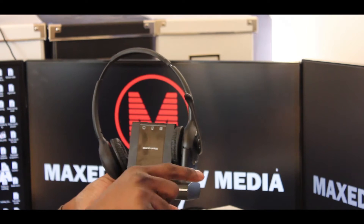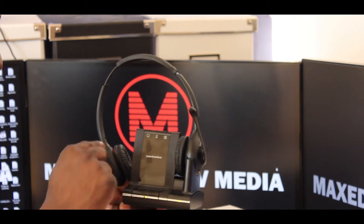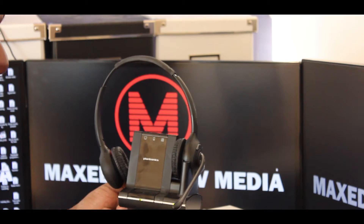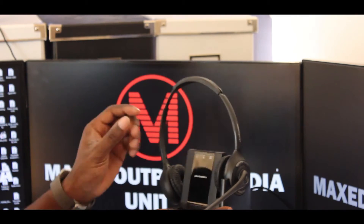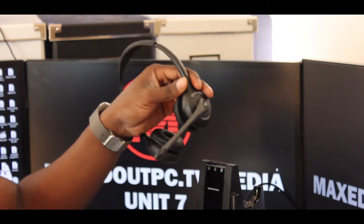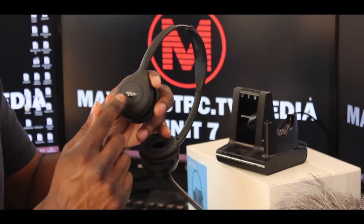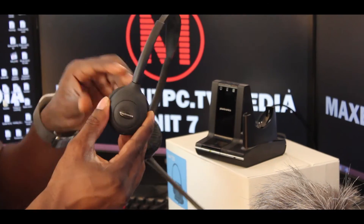You can go from one device to another by pressing buttons. The microphone is absolutely superb, really, really clear. It charges within about 20 minutes of just sticking it to the dock. It's really, really light, and it's got the Plantronics sign on it.